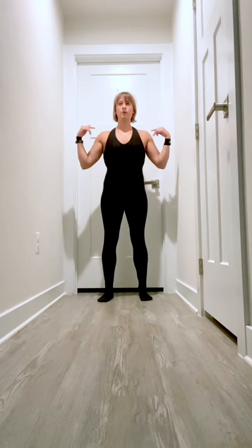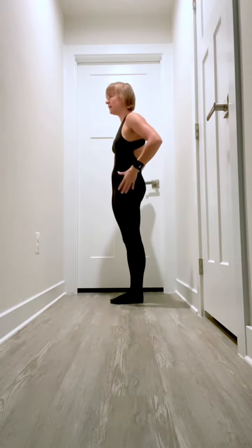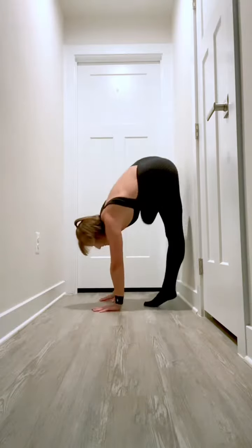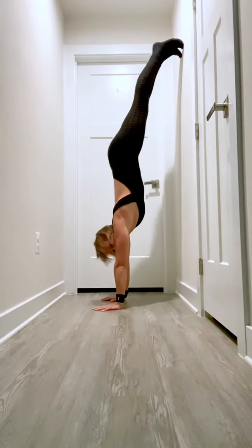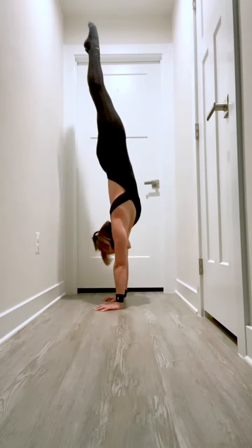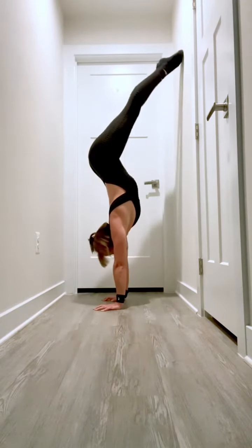Everything from your shoulders to your feet needs to be in a nice straight line, so you're going to really focus on squeezing your butt and tucking your hips under. A lot of times when you're working on your handstand with your stomach to the wall, you'll stack or kind of send your hips backwards to then straighten up, but what that does is starts to teach you how to balance with your hips.